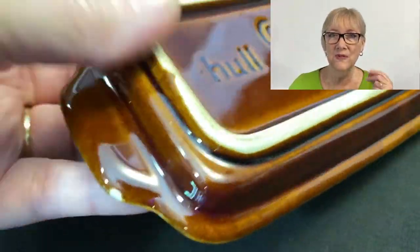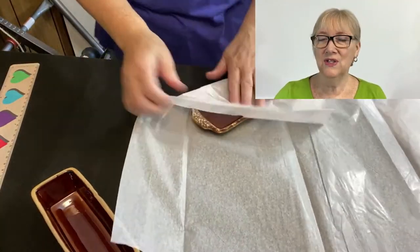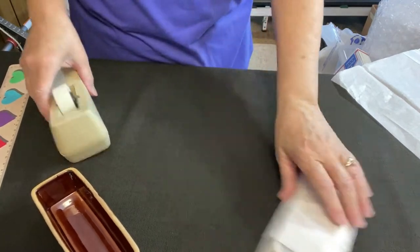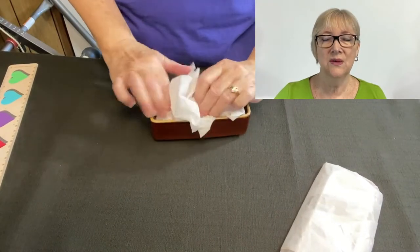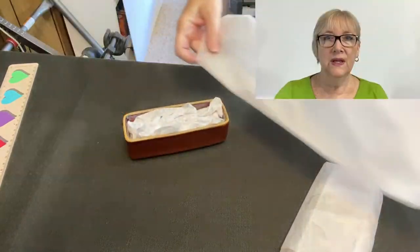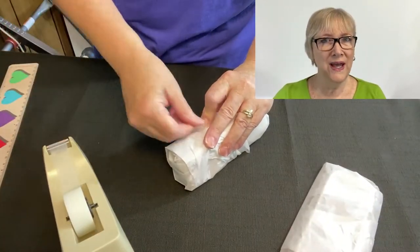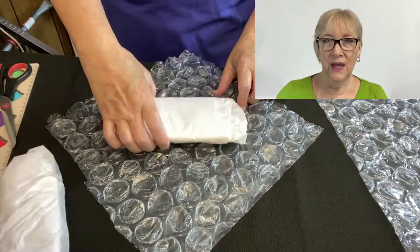There are a couple of flaws on this butter dish — the bottom has a couple of small chips. Let's wrap the bottom of the butter dish in a piece of tissue paper using regular household tape. I always like to fill the void — the open area — of anything I'm shipping to help protect it, so I'm taking some tissue paper and filling up the lid. Just to keep the finish nice, I wrap the top in tissue paper too. I pick mine up at the local Dollar Tree — you can also buy it in a ream, which I think is 400 sheets.